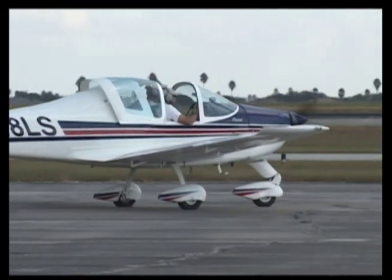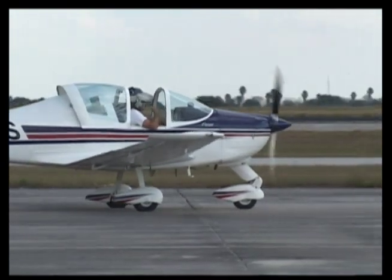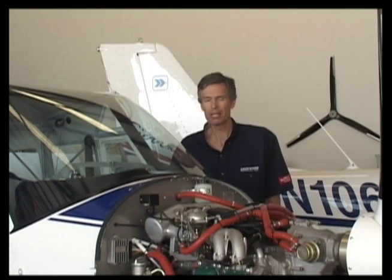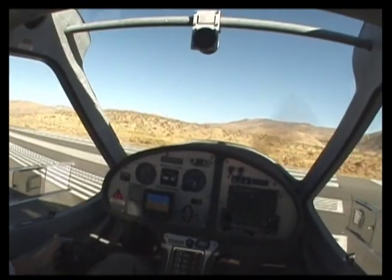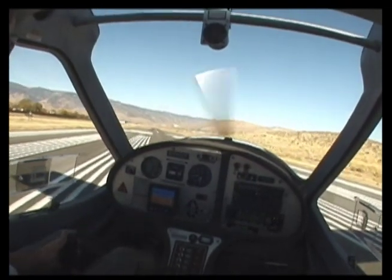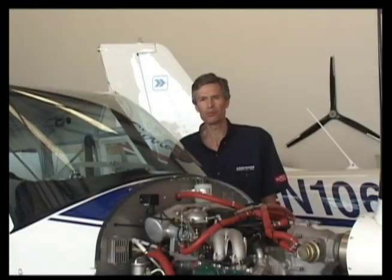Typically, the difference between those who experience trouble-free operation and those who don't is in the way their engines are set up and maintained. Once you've gained a fundamental understanding of the operational and maintenance requirements of these engines, you've opened the door to a lifetime of trouble-free operation.